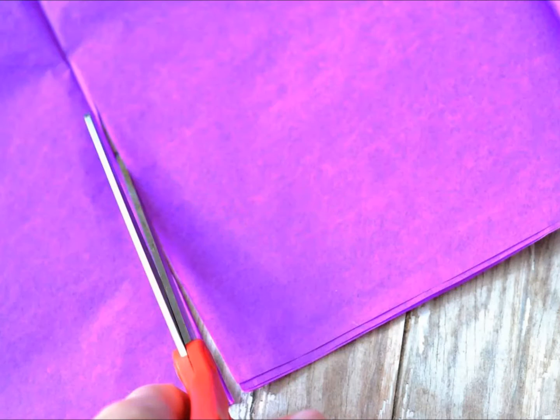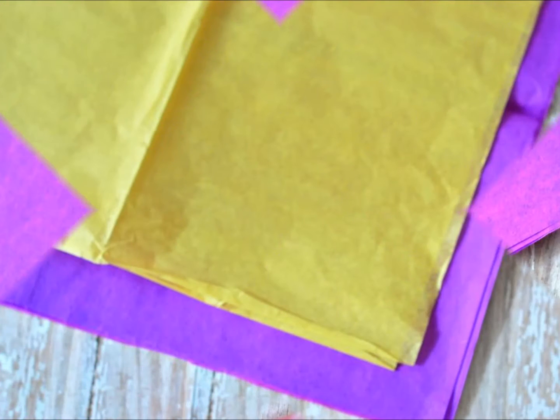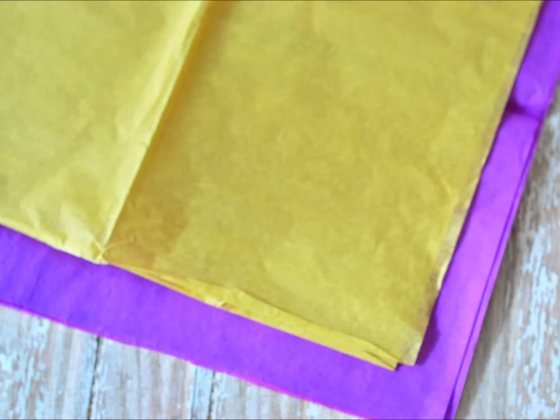Measure and cut tissue paper — layer 4 to 6 sheets of bottom color and 2 to 3 layers of top color and cut into a square. Tissue paper should be between 10 to 13 inch squares, depending on the type of flower you are creating. Choose the color combination you desire, with an inner and outer color reflecting what you see in nature. Make sure that tissue squares are stacked neatly and evenly.